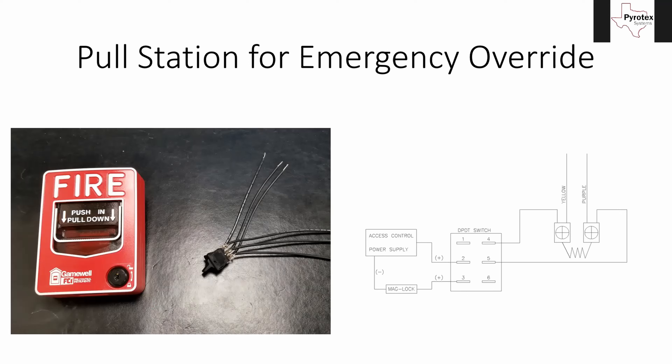A lot of people mistakenly refer to this as a double action pull station, but that's not true. What it is, is a double pull, double throw switch. A double action pull station means you push in and pull down — if it were a single action pull station, you would only pull down without pushing in first. So 'double action' refers to how the pull station is activated, while 'double pull, double throw' refers to what type of switch is in it.